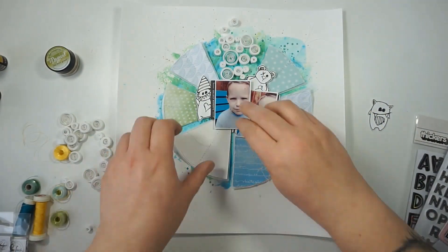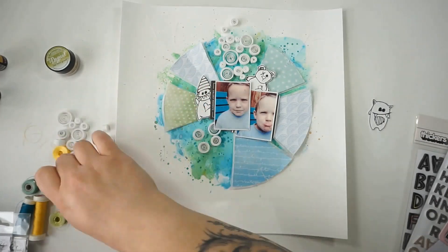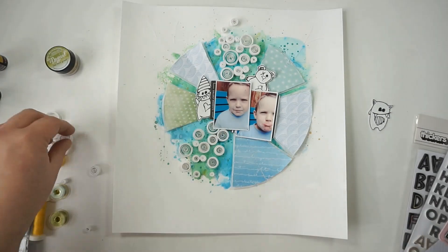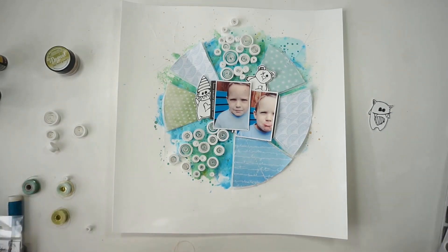I also did some paper quilling with white cardstock — you can see these white circles I'm adding right now. I totally love how the mixed media is peeking out from behind. I love adding paper quilling details to my layouts and have done that in the past.